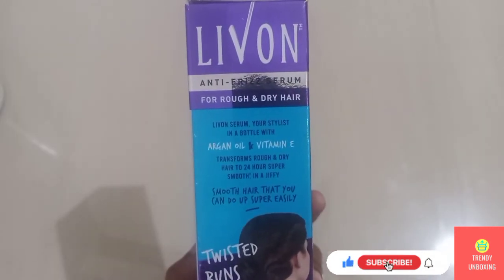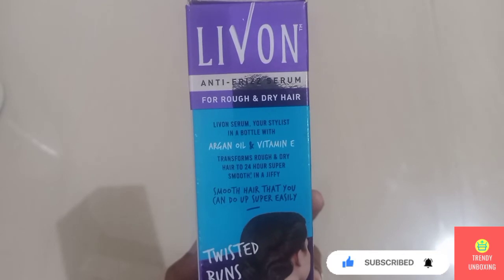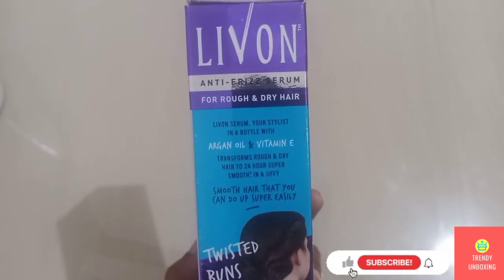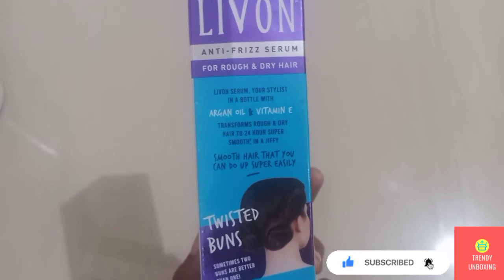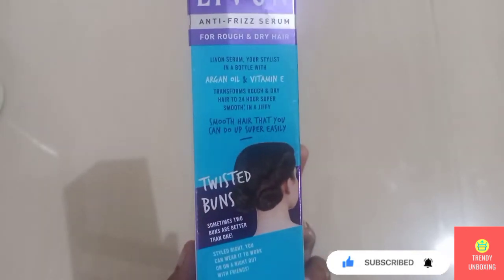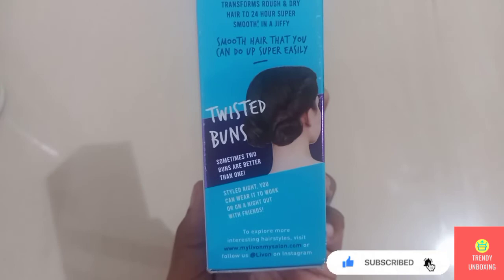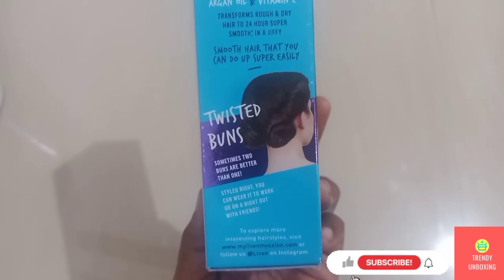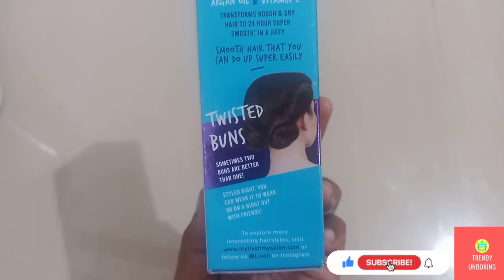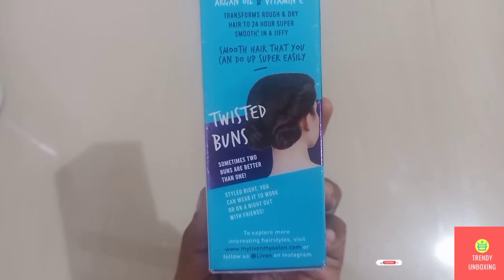On the packaging itself they have mentioned that Live On Serum is 'your hair stylist in a bottle' with Argan Oil and Vitamin E. It transforms rough and dry hair to 24 hours super smooth in a jiffy. Smooth hair that you can style up super easily — once you use this serum you can make a twisted bun. Sometimes two buns are better than one. Style it right — you can wear it to work or on a night out with friends. To explore more interesting hairstyles, visit www.mylivonmysalon.com or follow Livon on Instagram.